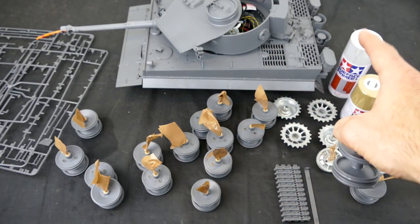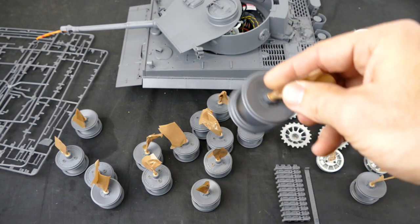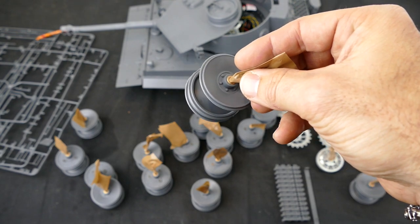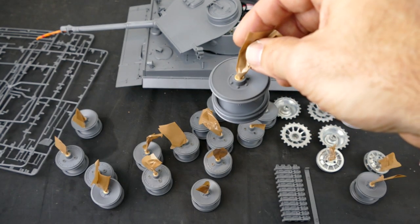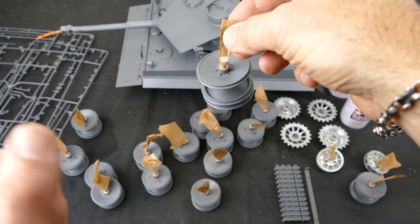I've got everything ready to be primed. Look at my primer there and my base coat, so everything is ready to go. I've put the tape around the axles because I don't want paint to gunk up around there. It's an easy way to stop that from happening, and it's also a nice little handle to hold when you're actually spraying the paint on.